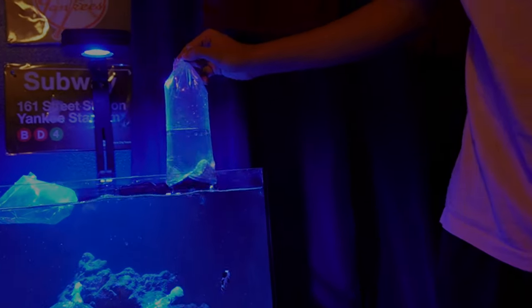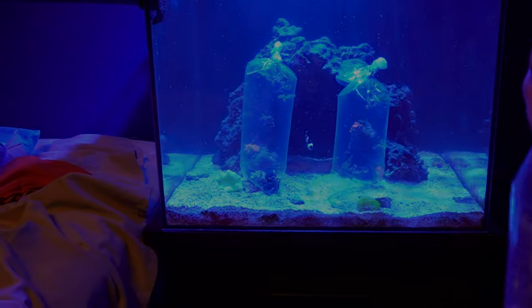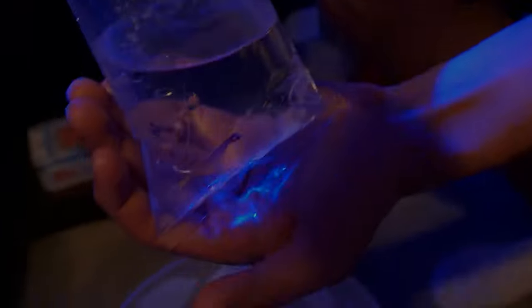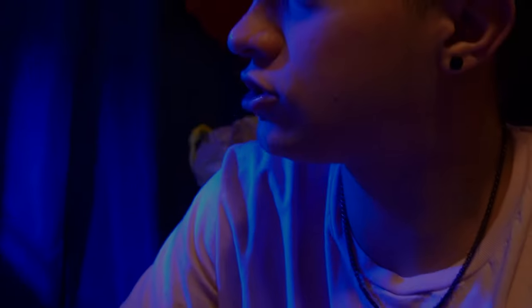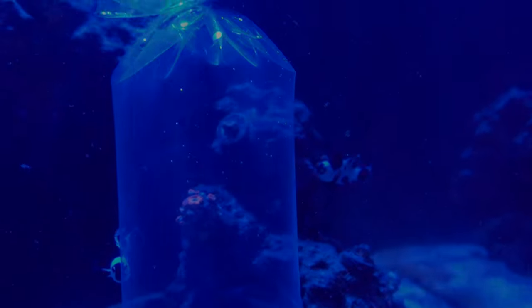First things first, we got this nice conch here and this guy will help clean out his sand because it does have a little bit of dirtiness in it. Next thing on the list is we got this nice cleaner shrimp — this guy will help with any parasites on his fish, and they're just cool to have in the tank. Drop a name for our new skunk cleaner in the comments, and also drop a name for the two clownfish — we never actually named them. These are a black storm pair of clowns — he's had these for a little bit now.